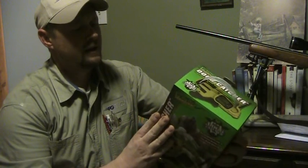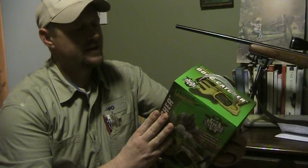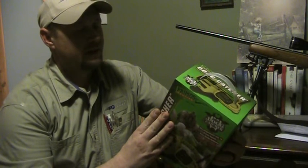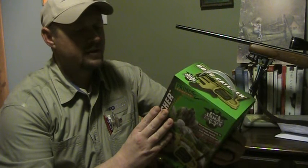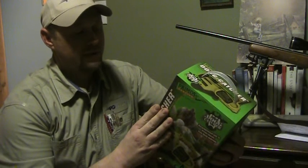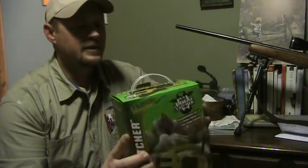The calls on it are: Interrogation House, Female Invitation House, Coyote Serenade, Adult Coyote Distress, Coyote Pup Distress, Cottontail Distress, Baby Cottontail Distress, Jackrabbit Distress, Baby Jackrabbit, Baby Fawn Distress, Rodent Distress, and Woodpecker Distress.